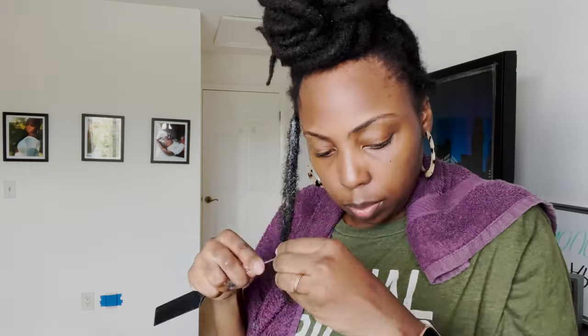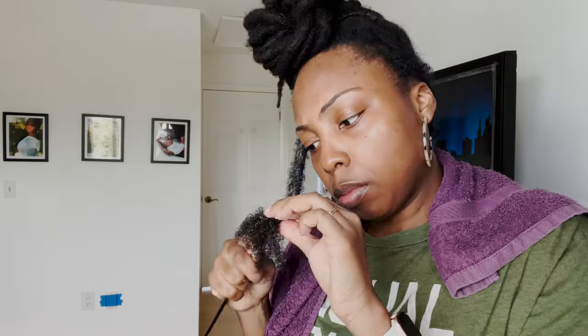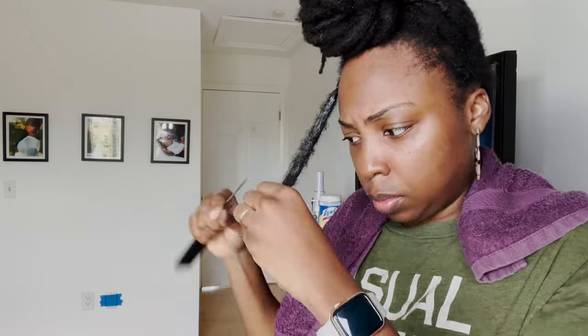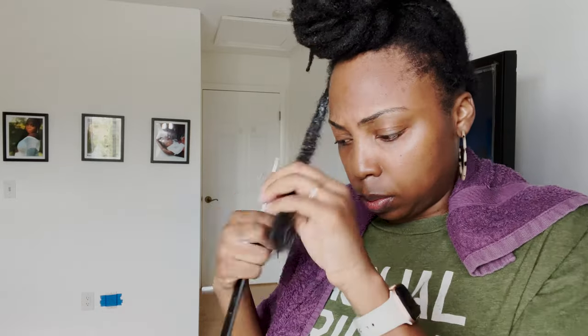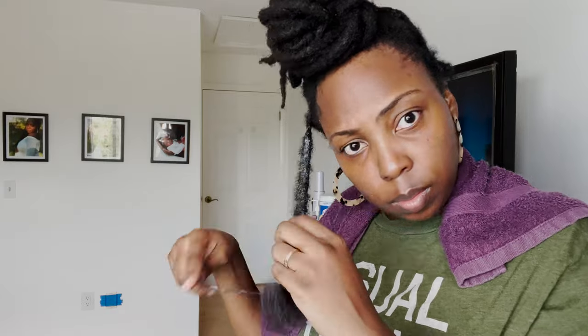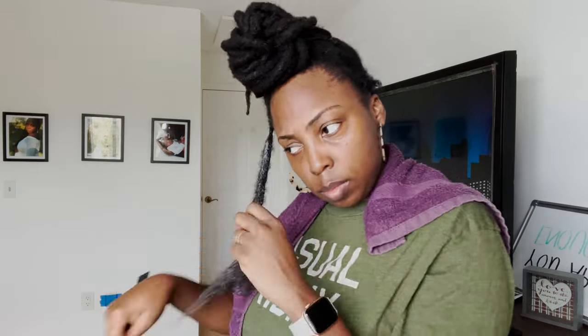I'm going to speed it up so you can see the process, and in the meantime tell you why I decided to comb out my locks. The first reason is because I wasn't in love with the size — let me rephrase that, I hated the size of my locks. They were different sizes; in the front I'd have one very large lock and one very small lock. It just wasn't uniform, and that's not a look I prefer. In the middle of my hair, where it's more dense, I had these huge bulky dense locks, which some people love, but that's just not my preference.